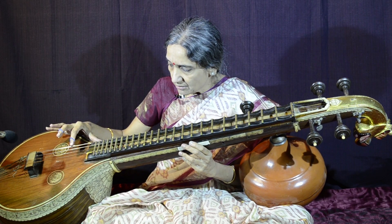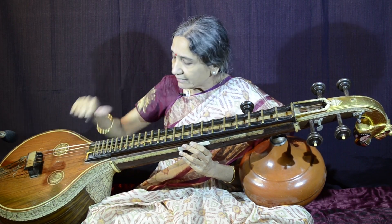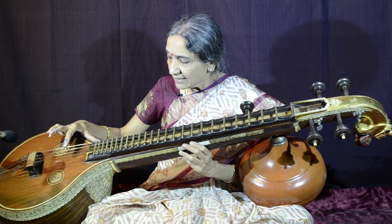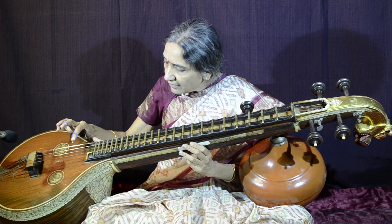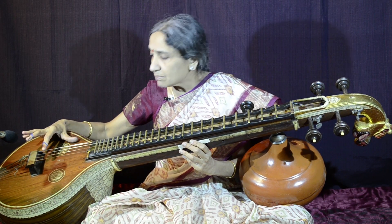You can actually pluck like this. You can keep your right thumb on the edge of this plank for support in the initial stages, and use this position. You are not supposed to pluck here — see, a different tone comes.